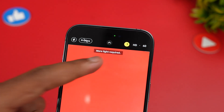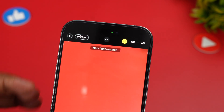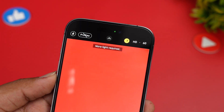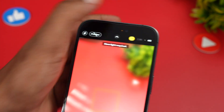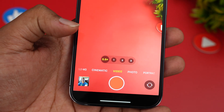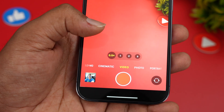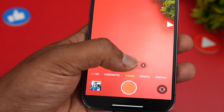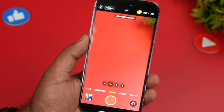In indoor lighting, it will ask for more light since action mode requires more light. You can actually turn on action mode in low light as well — we'll show that shortly. Also note that in 2.8K if you switch to HD, it goes to the ultra wide angle camera because it's a crop mode. If you want wider coverage, it's better to go with 0.5x, because at 1x it will be more cropped.